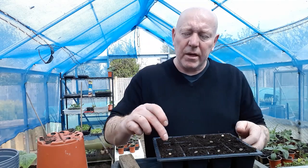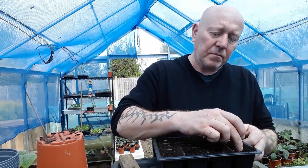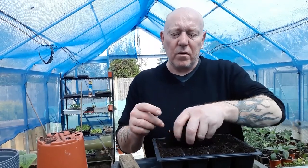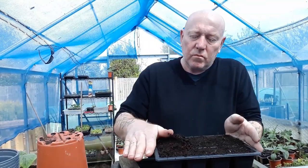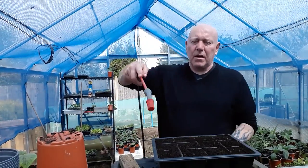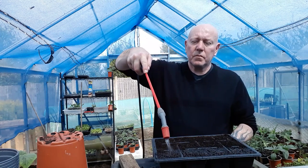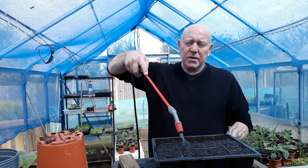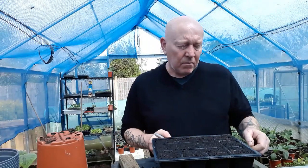Again, quick and easy — push it down about a fingernail's depth, then just cover over with some compost and a quick water. Make sure you leave both of these plants somewhere warm until they've germinated, and again, label it.